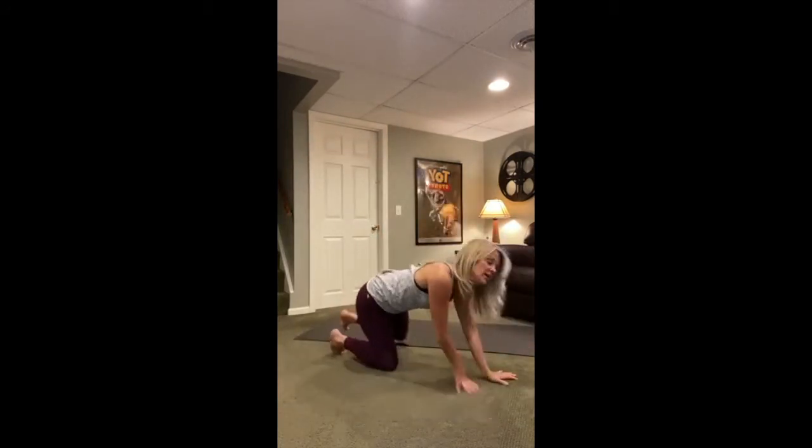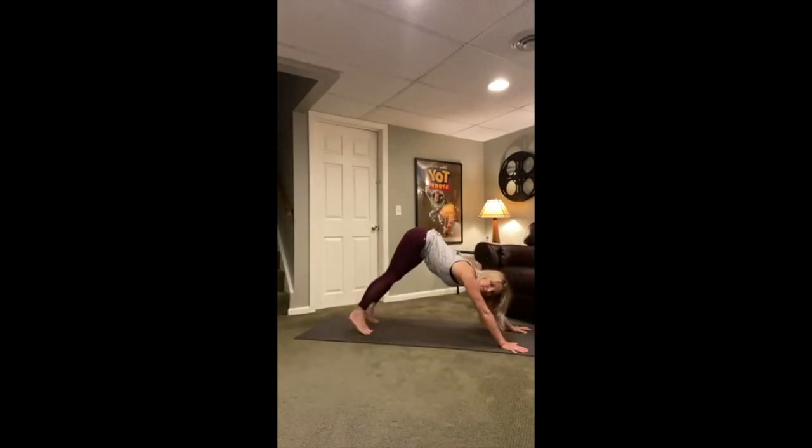Curl the toes under and find a downward-facing dog — lifting the hips up, maybe knees bent. Press the thigh bones back, the heels back and down. Push your hands into the mat. As you push your hands into the mat, lift your armpits away and let that head rest between those arms, the heart melt between those arms. Feel those feet on the earth, reaching those heels back and down. Stay here for two more breaths.